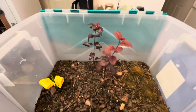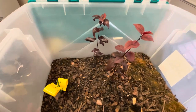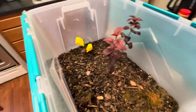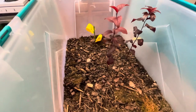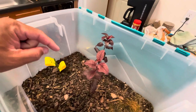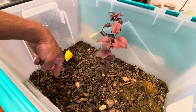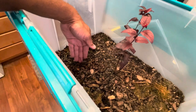These are Prunus cerasifera — it's a cherry plum tree. The fruit that these trees produce is really, really good. I actually tasted the fruit that dropped the seeds I used to plant these, and they were very, very good.